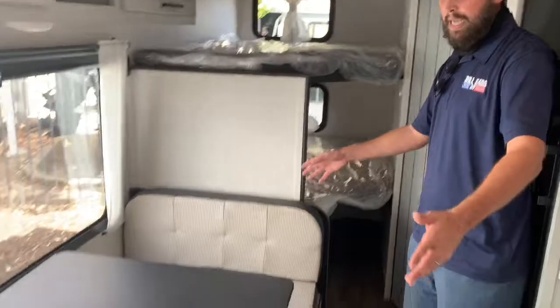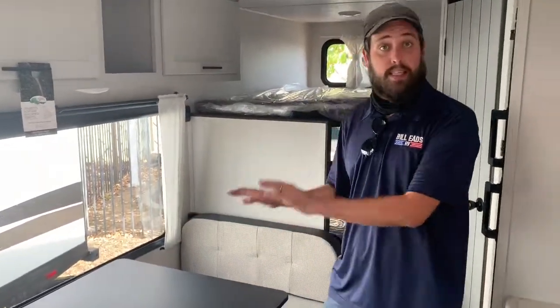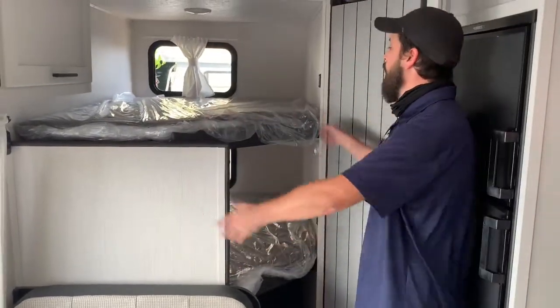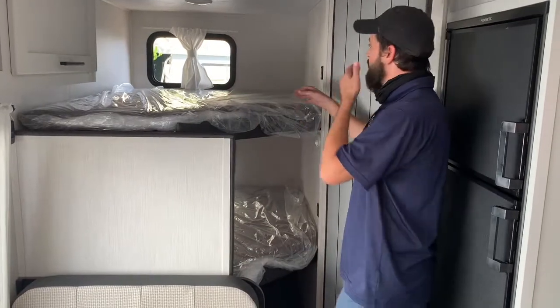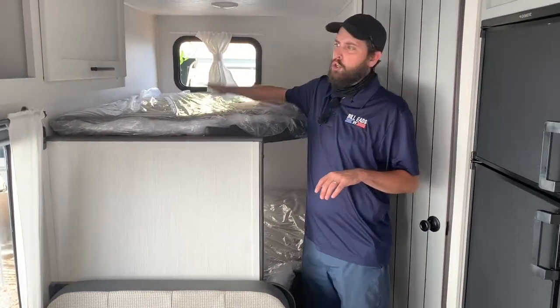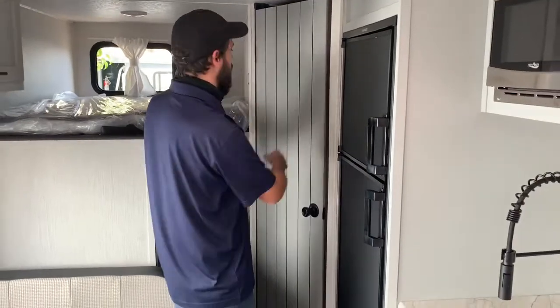There's a nice booth-style dinette here, and if you really need to sleep one more, this will convert — kind of a pain, not super comfortable, but it is an additional option for a bed. But why would you need that when back here you have these two massive twin-size — I think they're actually almost a double — bunk beds. You can sleep two kids here, two kids here, an adult, an adult, whatever you need to do. That's what's so awesome about this thing: it's only 17 feet long, and it has these huge bunks.